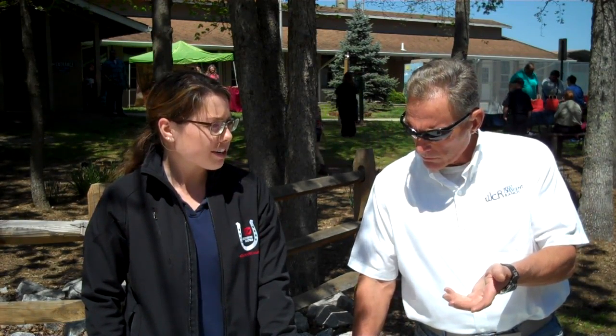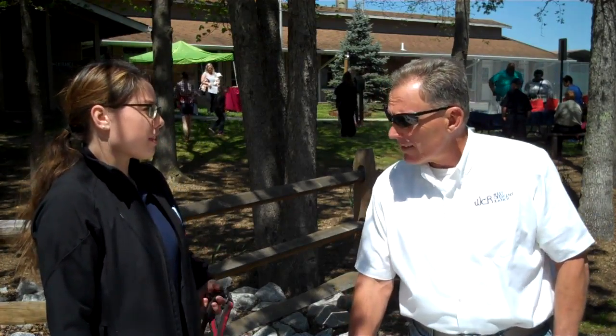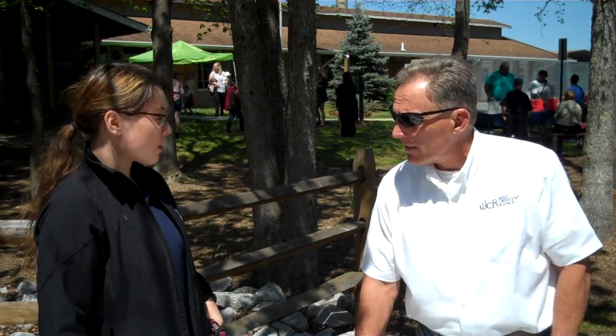We're here today with Rachel Tuford from Southern States in Manassas, Virginia, and she's going to talk to us a little bit about equine nutrition.